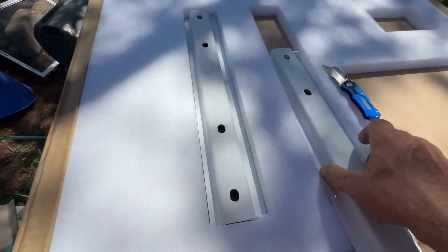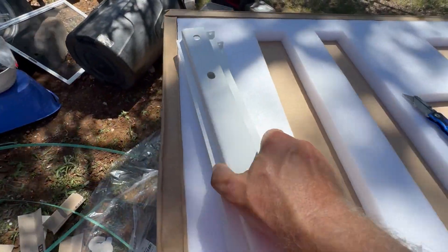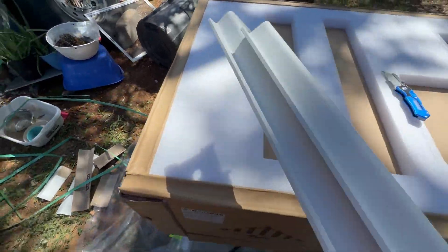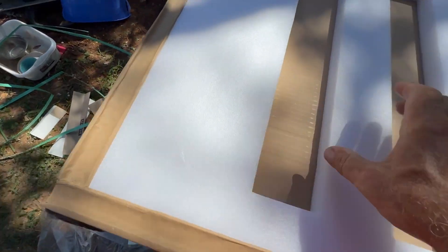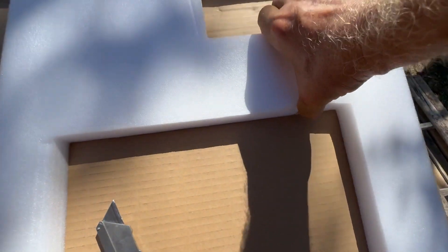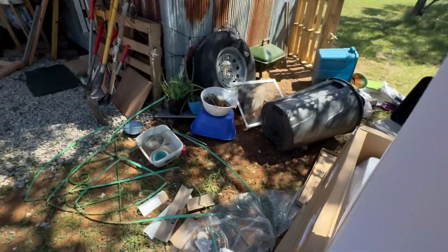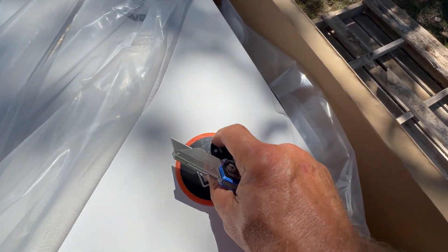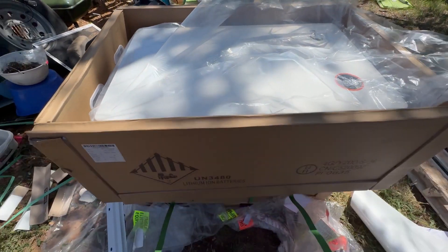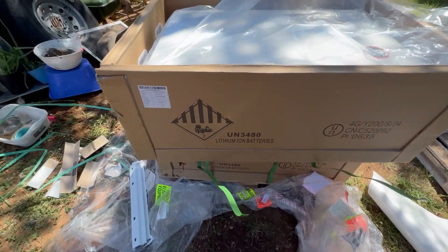I need these mounting brackets - I'm going to mount them. They are identical, so I'll use these two for the bottom and then get the other two out for the top once I get them in place. It's substantially heavy. The one-handed reveal is a challenge - look at that, real nice. Can't wait to peel that sticker off. I'll wait. Alright, big battery.